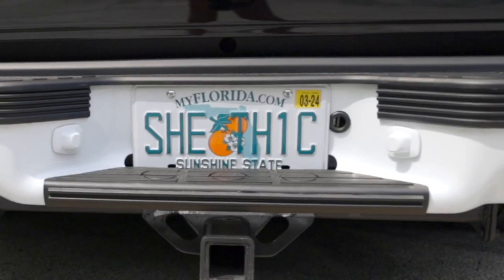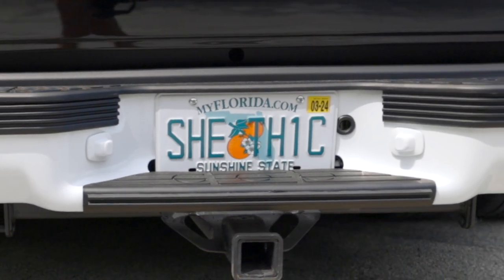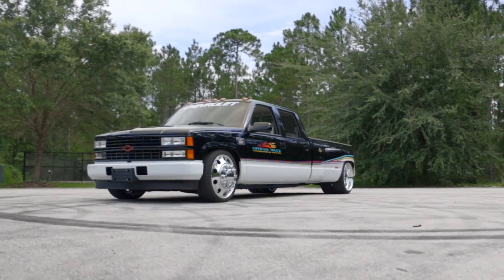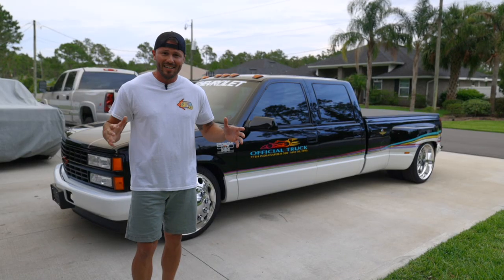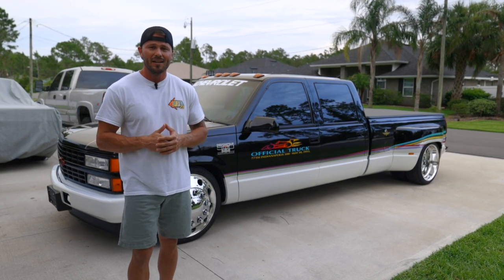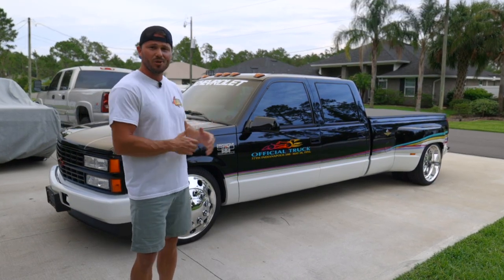This truck turned out way better than I ever expected. It is a blast to drive and it gets so much attention running down the road. And as with any of my trucks, this one is not done — I have to get it ready to start running my car hauler around because this is my new tow pig.